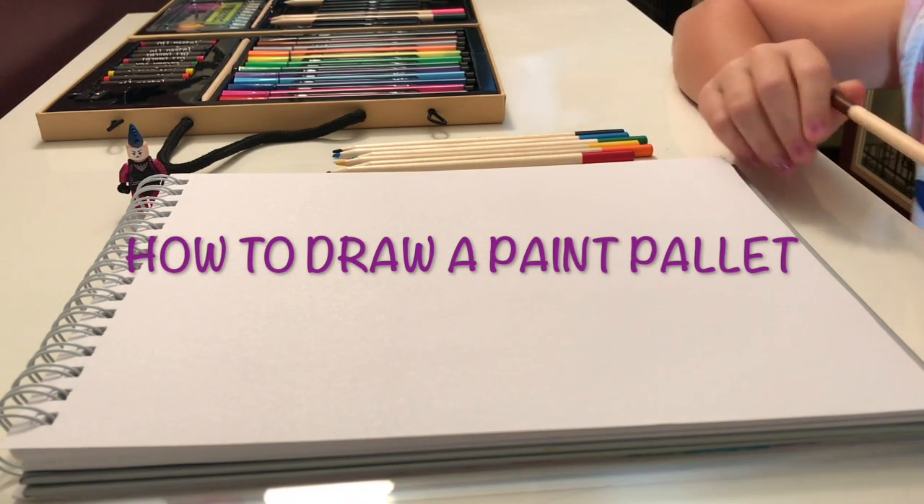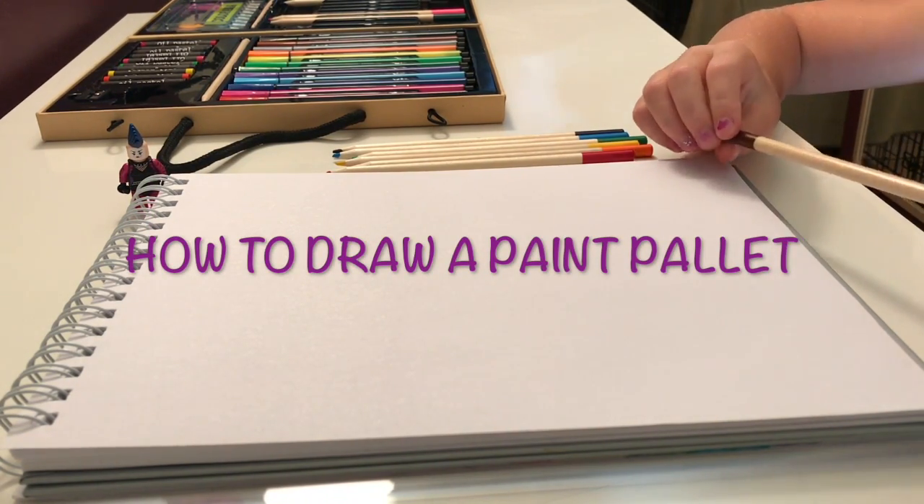Hi guys, this is Hedgehog Loves to Draw, and today we're going to be drawing a paint palette.